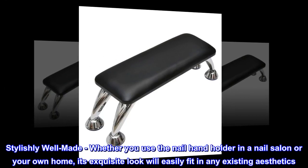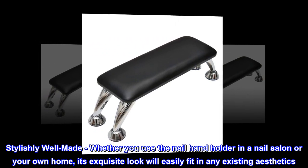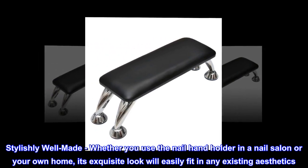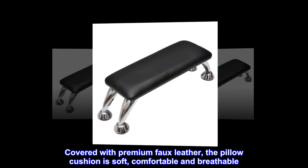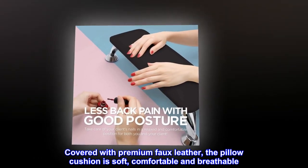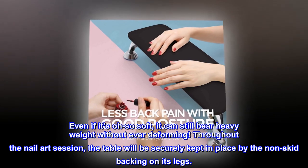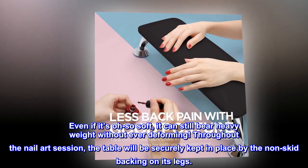Stylishly well made — whether you use the nail hand holder in a nail salon or your own home, its exquisite look will easily fit in any existing aesthetics. Covered with premium faux leather, the pillow cushion is soft, comfortable, and breathable. Even so, it can still bear heavy weight without ever deforming throughout the nail art session.